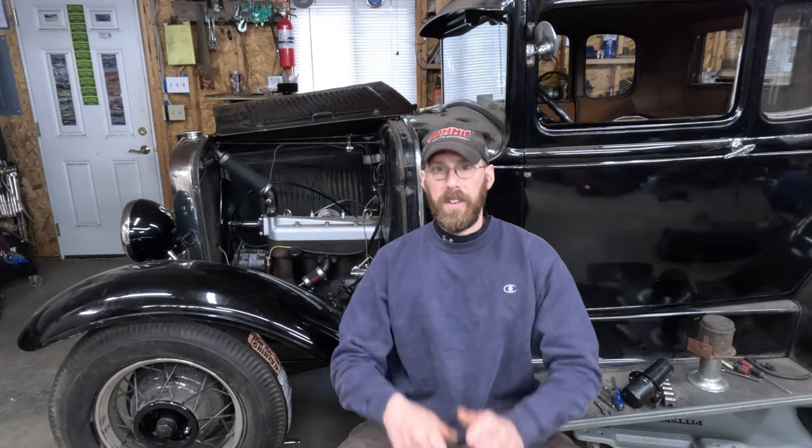Let's find a new home for your horn. Welcome back. As I mentioned in the previous video, one of the last things I have to do to wrap up the electrical system is to get the horn mounted and wired in.